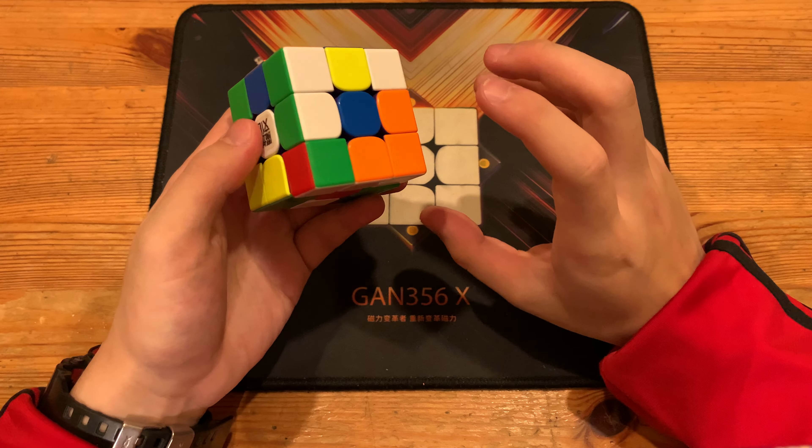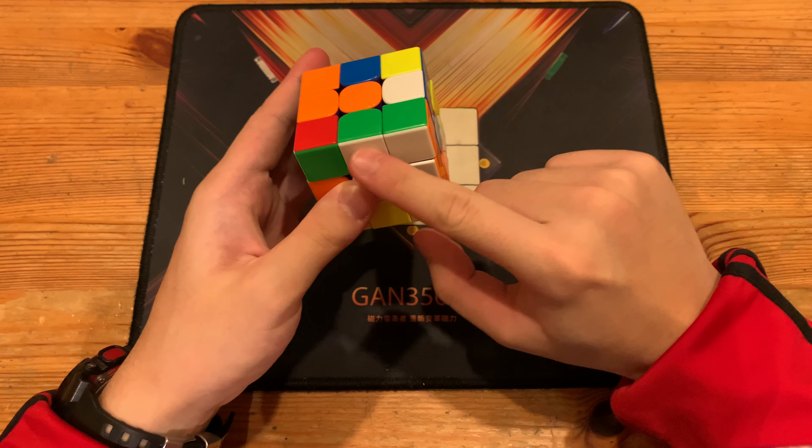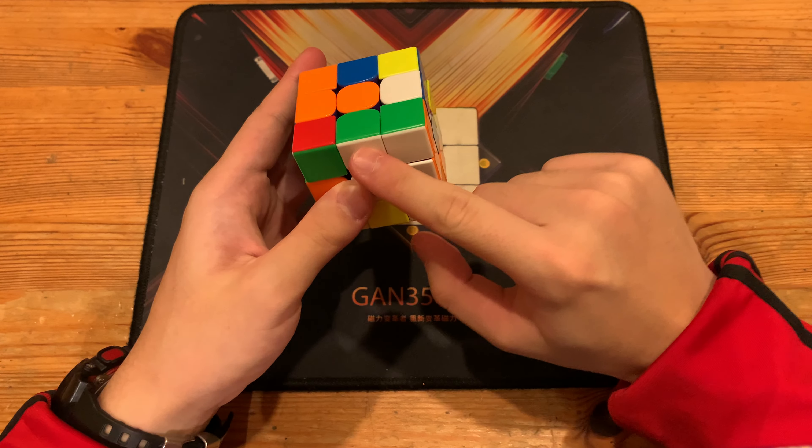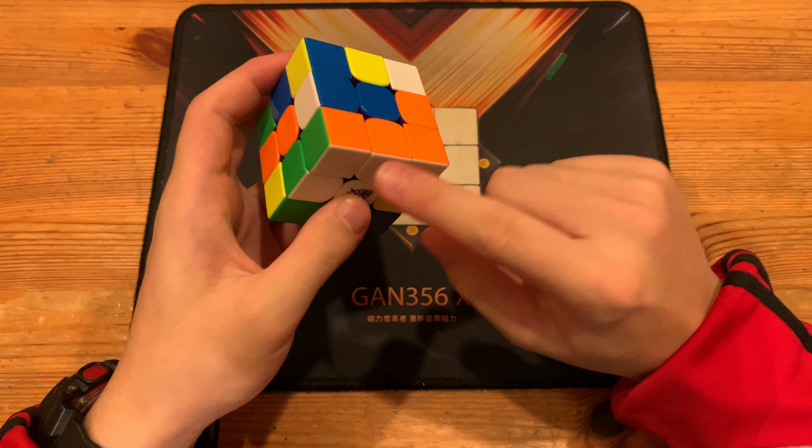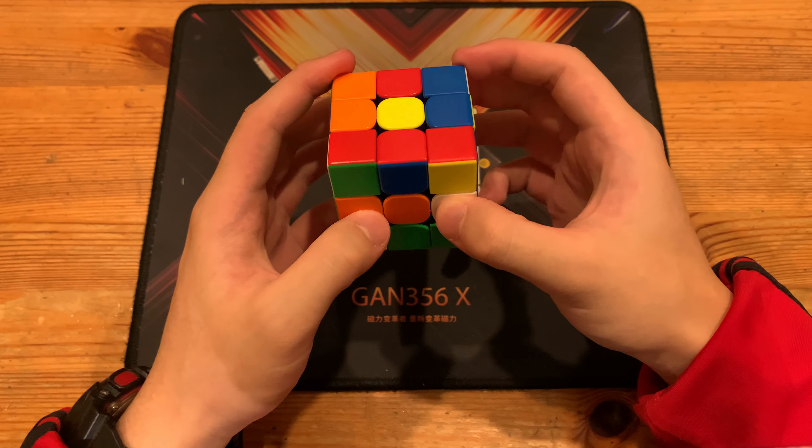So again, R' to insert this cross edge, F' to insert the green cross edge along with this corner making a block, L' to insert the red cross edge along with this green and orange edge which corresponds to this corner. Once he does a D' it will align the block, and he does an R' to insert the last cross edge, which gave him this 3 pair.